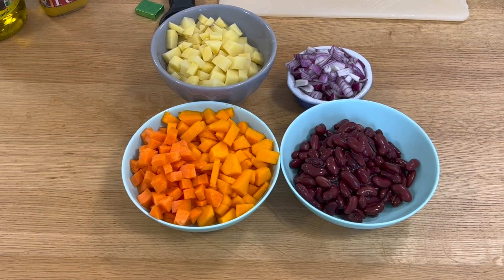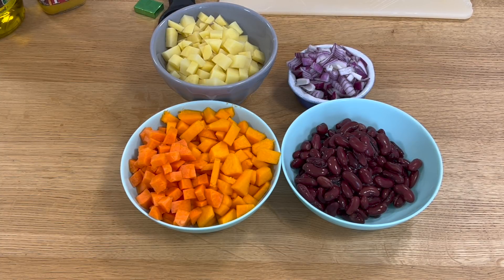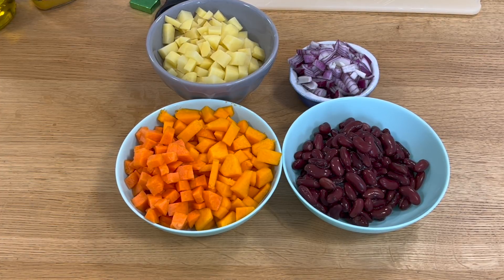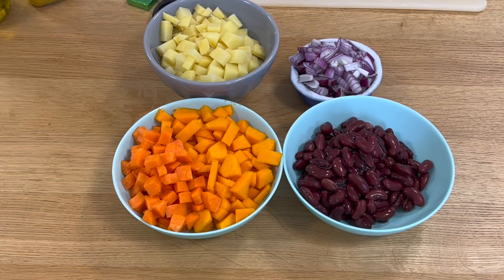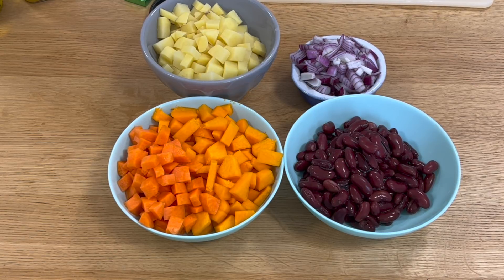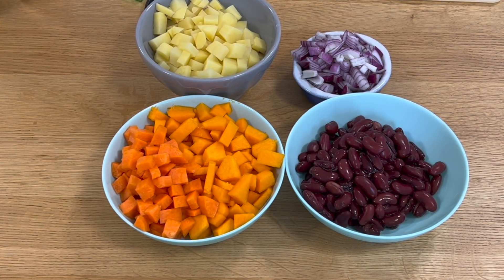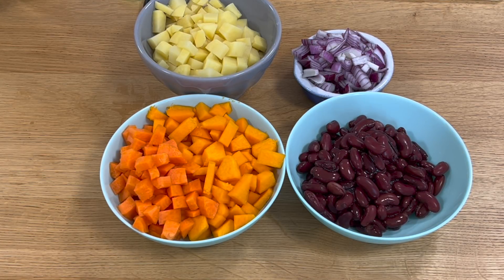Here are my prepared vegetables: one large potato peeled and chopped, about a cup of butternut squash peeled and chopped, one carrot peeled and chopped, one tin of kidney beans drained and rinsed, and one medium onion. I'm now going to sauté everything except the kidney beans, then start adding seasoning afterwards to taste to get the level of spiciness that we like.